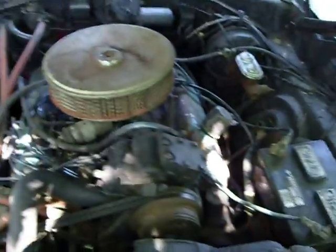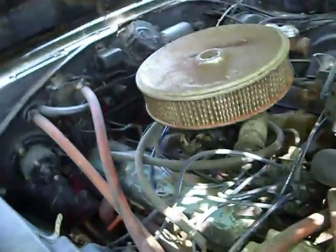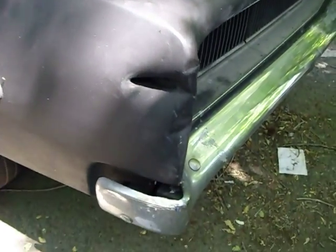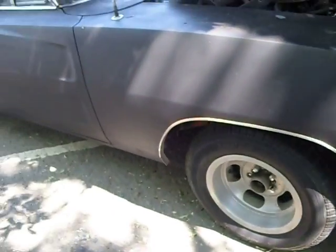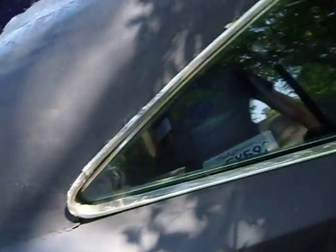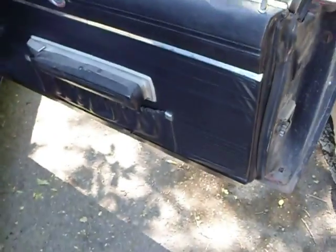The engine. Factory AC. The bottom of the doors look okay. This is probably the same one you got.